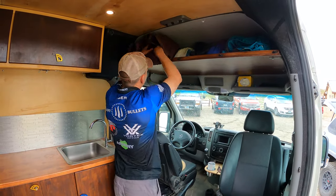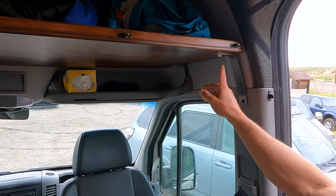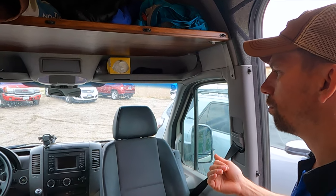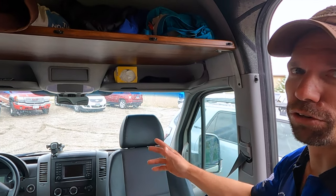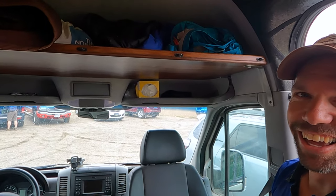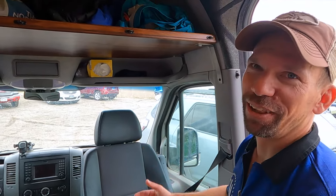This shelf is just plywood with a trim piece and some fabricated brackets. The same shelf at a Sprinter expedition vehicle store is eight hundred dollars — I built it for about twelve.